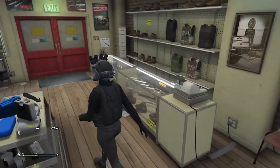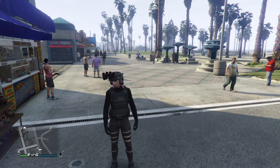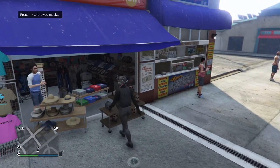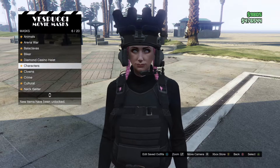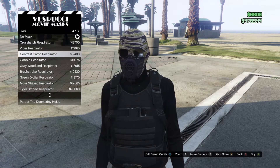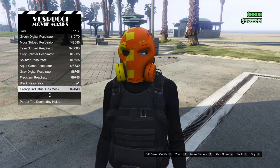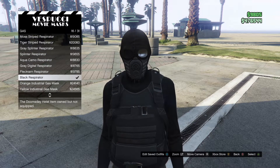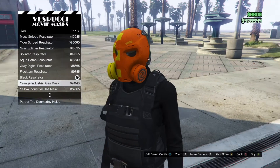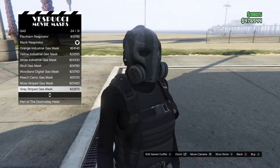Then I'll see you guys at the mask store, which is the last store we're going to. Once you've gone to the mask store, go to Masks and then go down to Gas Masks. You're going to want to get the black respirator. I'll see if the other mask works and I'll tell you guys at the end of the video.